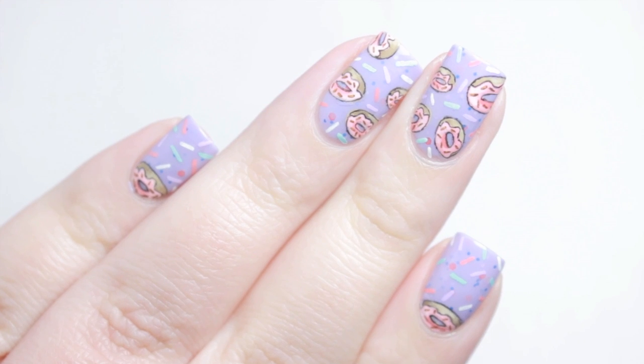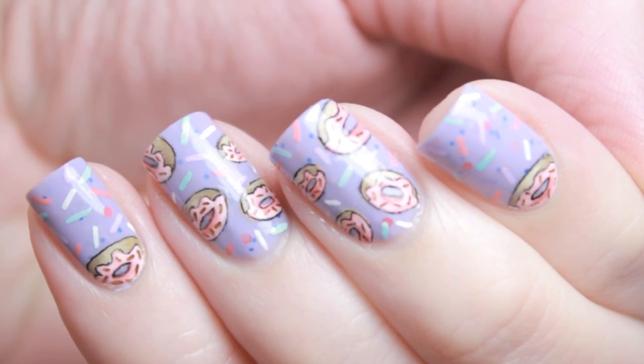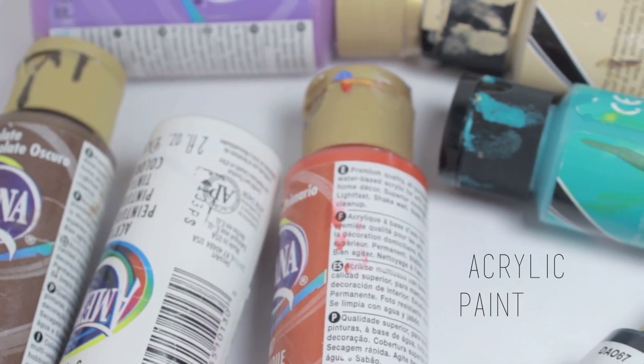In today's tutorial I will show you how to recreate these adorable donut nails. Here are the materials I used.